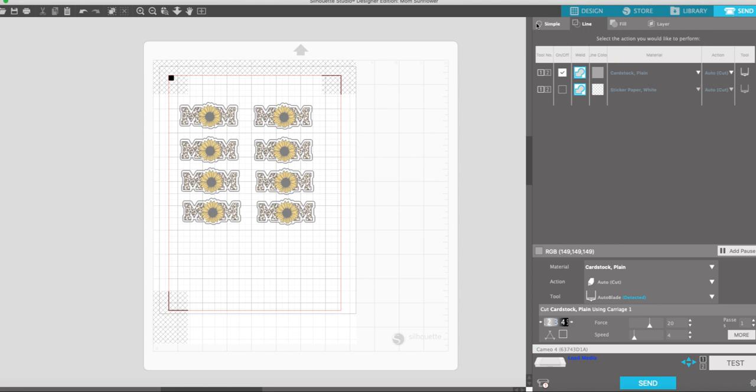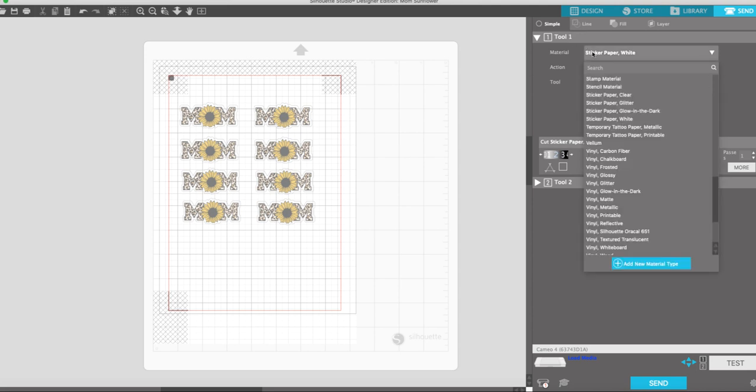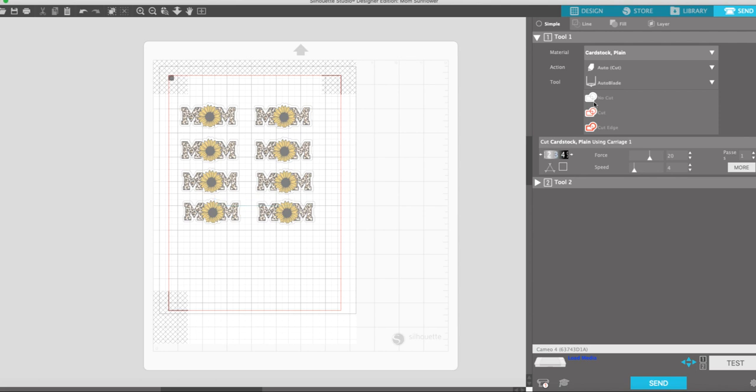We're going to make sure that we're only choosing the cardstock setting. The reason I do cardstock is that after you spray it three times with that Krylon spray it makes it a lot thicker, and that just works out better. We only want to cut around the edge, so we're going to choose auto blade — that's the one I have in there — and then select to cut around the edge.